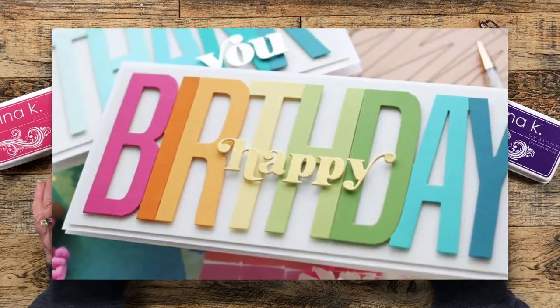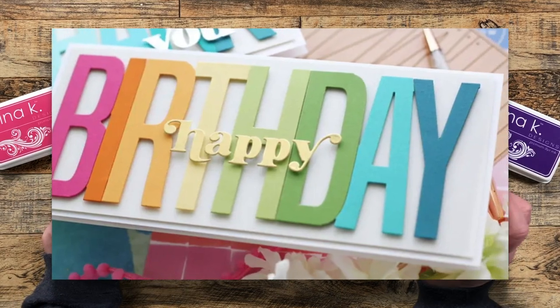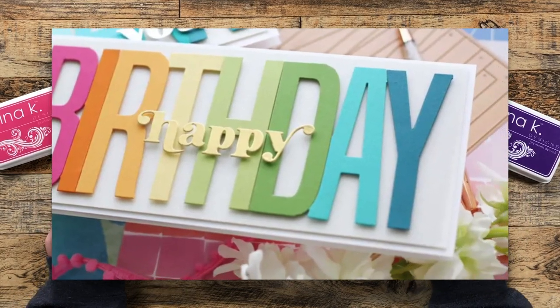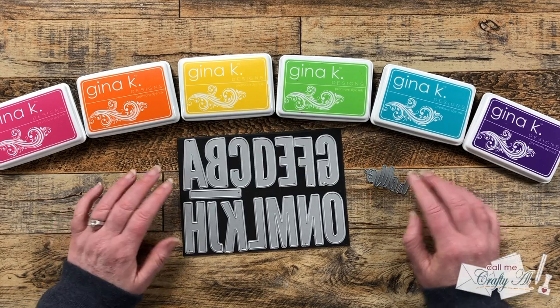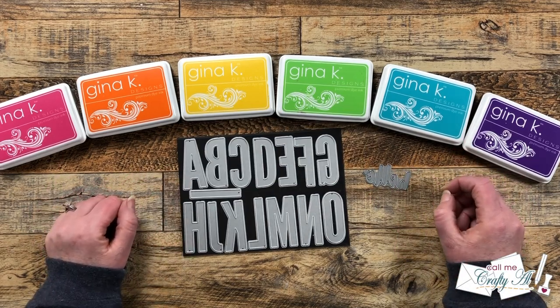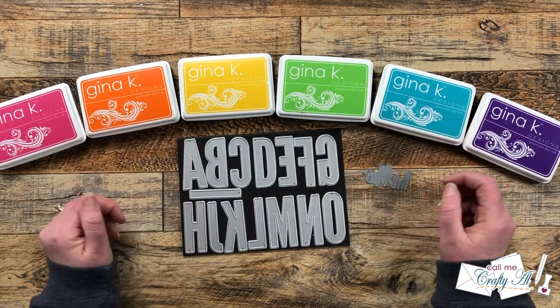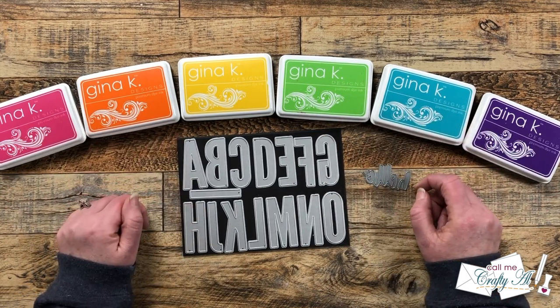For myself, what stood out were those big bold letters in a rainbow of colors, and then that little gold coordinating sentiment. I decided today to go with a hello friend theme, and I will be making a mini slimline card. Instead of colored cardstock, I will be doing some ink blending, and we might just add a few fun touches along the way.